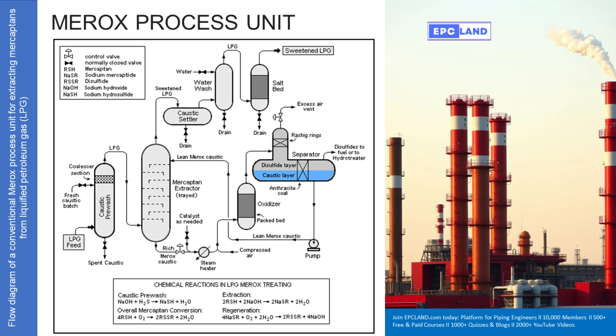Welcome to the deep dive. Today we're digging into a technical document about unit one of something called the MRIX process. You're asking how they get certain impurities out of LPG — liquefied petroleum gas, like propane for your grill. Our job is to unpack this industrial process and cut through the jargon, because LPG is great stuff but impurities, especially sulfur ones, can be a real headache.